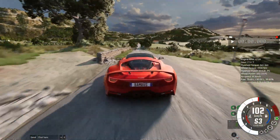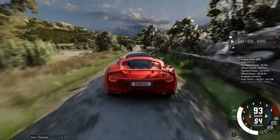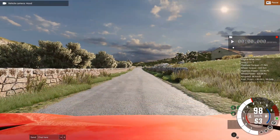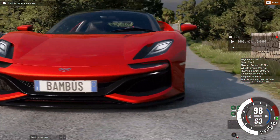Everything is ready for the photo, so now you must find some good place for the photo. I want the photo there, so get your speed around 100km and pause the game. Now switch to the relative camera and find some good angle and zoom.